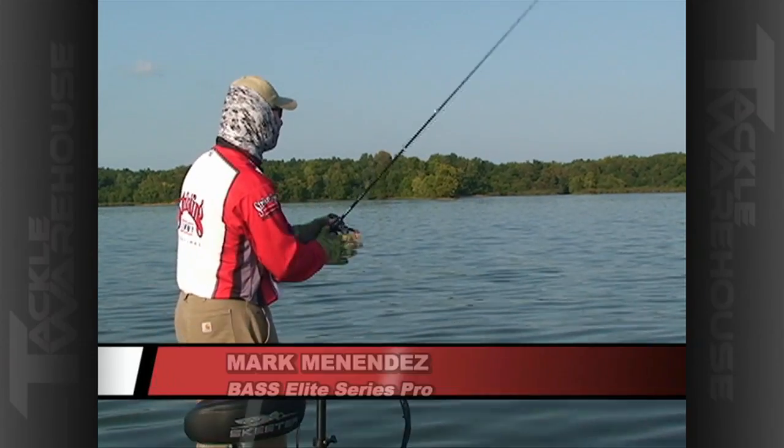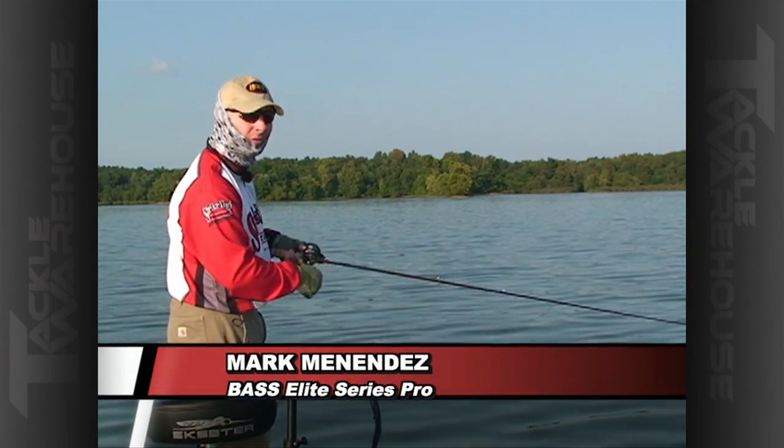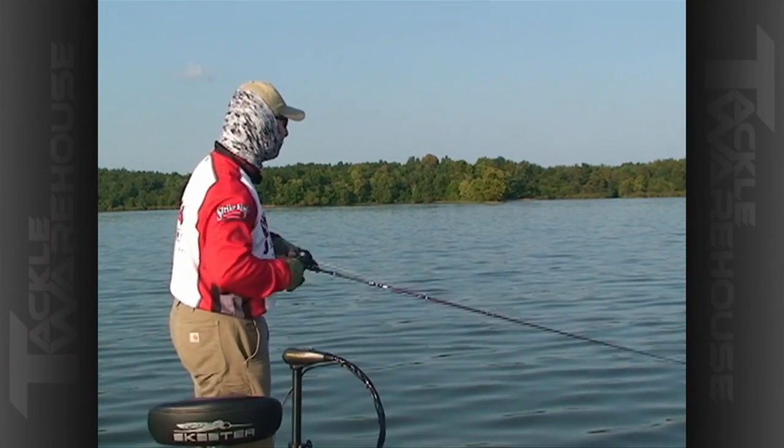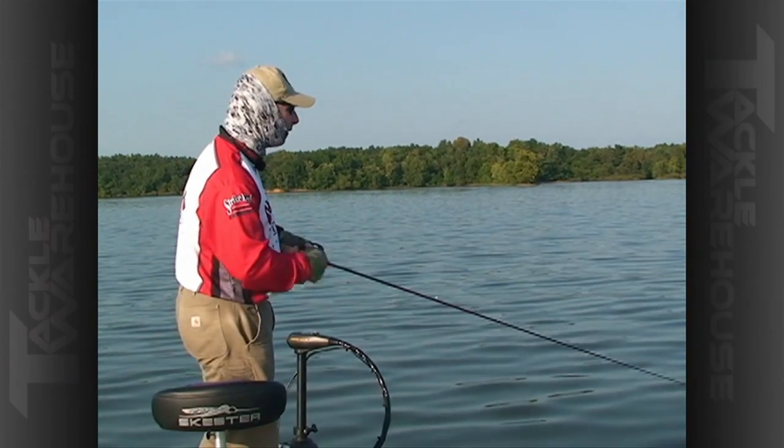Fall's around the corner and some of the first fish that come off the ledges come back here and set up on cover — little brake lines, stumps, or whatever you've got back in a shallow flat — leading them to that true fall pattern. That's what we're after.